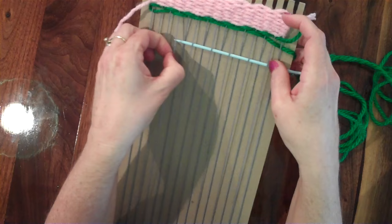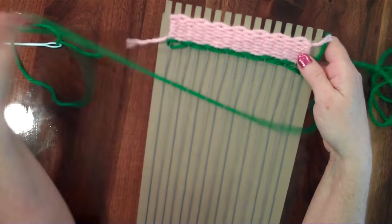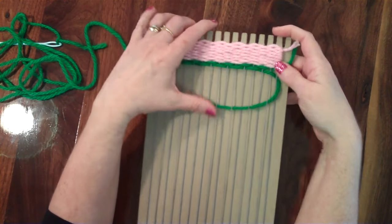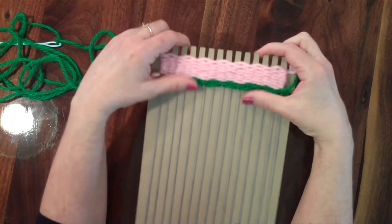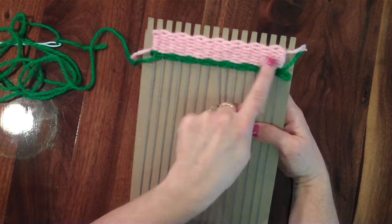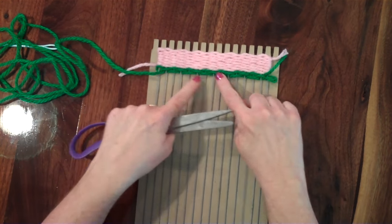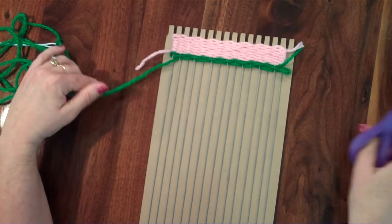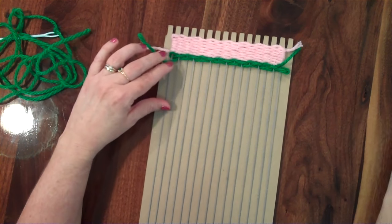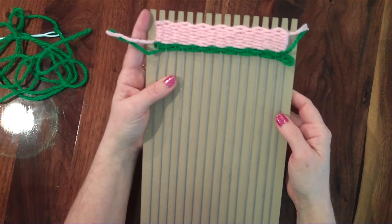I'm going to continue doing that, and when I run out of string I'll restart just like before. Now, if you don't want all of the rows to be the same color, you could weave as far as you want and then cut off — for example, if I wanted this strip to just be a small strip of green, I could cut it off there and restart with a different color.